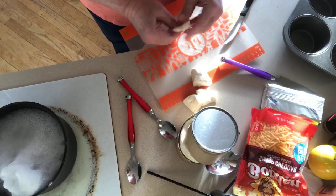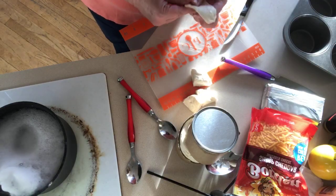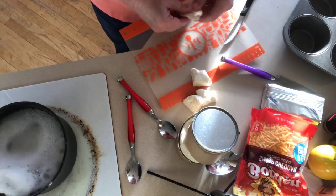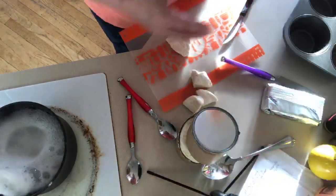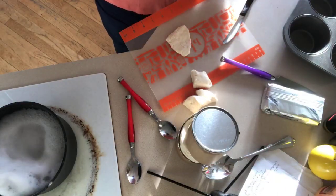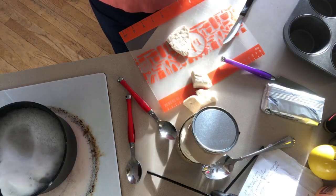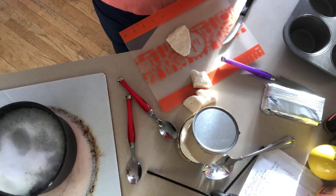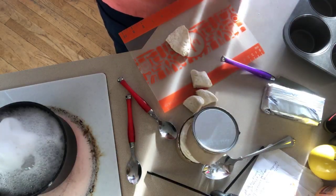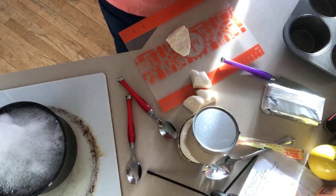Take one of these, flatten it out as much as you can. If you want to roll it out, you can. How hard is this though? It's not so hard. Take some cheese — now my hands are a little greasy from that. Take some cheese and put it on the inside of this.